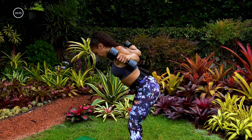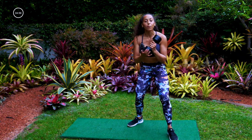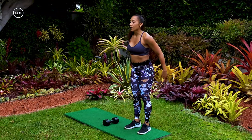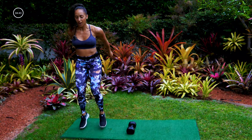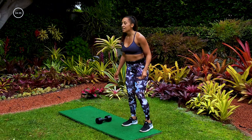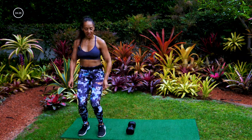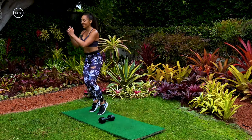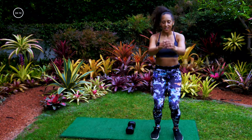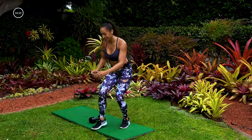Put those dumbbells — actually grab one and put it right in the middle of your space, because it's going to serve as a marker. First move for the fire round: hop up, back, over. Keep that dumbbell there because we're going to use it. Ready, set, go — hop forward, forward, back, over. Forward, back, over. Come on, 10 seconds. You can also step this. Three, two, one.